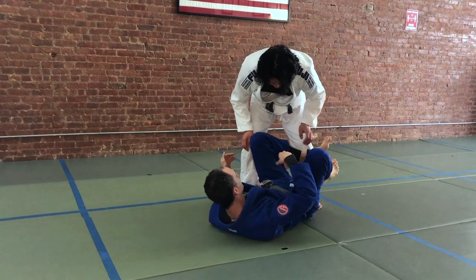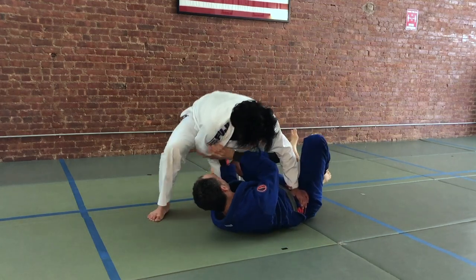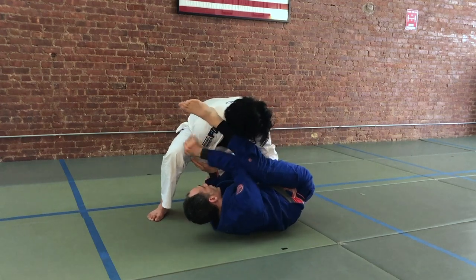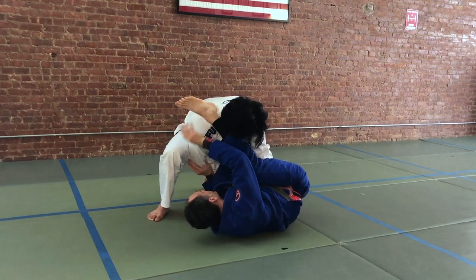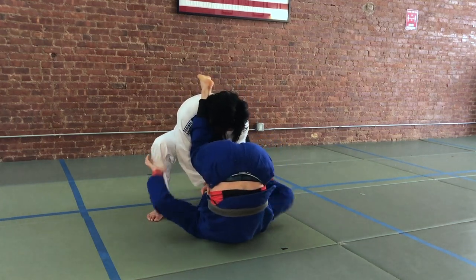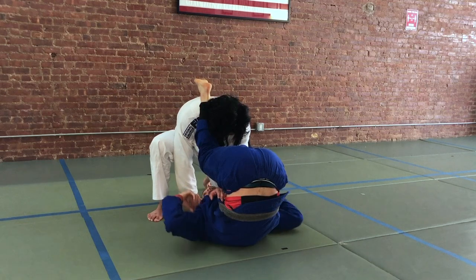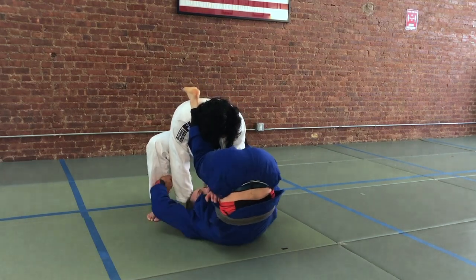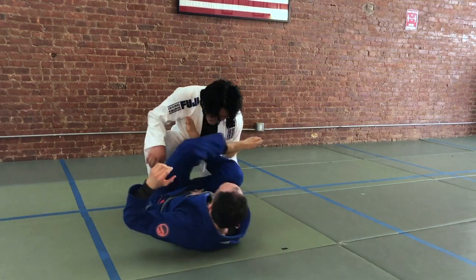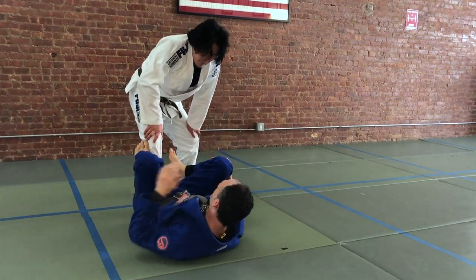We can do the same thing on the other side. He's going to post the hip, post the hand. We're going to frame, hip out, high leg over. We're going to use this resistance to drive our heel down, bring our hips up, and turn. There's no weight on my neck here — all the weight is on my shoulders. My head is free to move from side to side. Now we can turn around the corner and square back up to our partner. That's our first method.